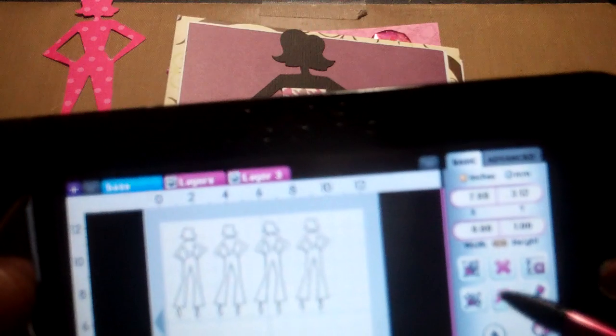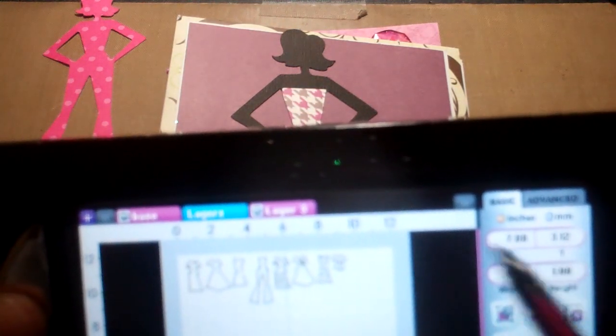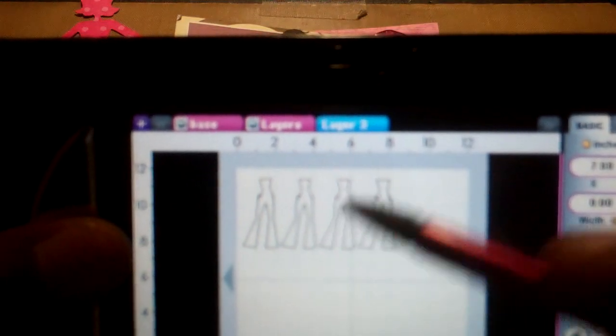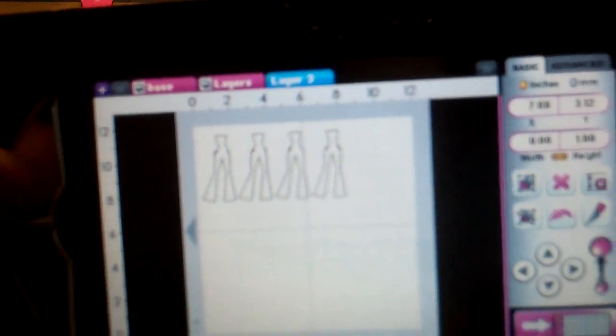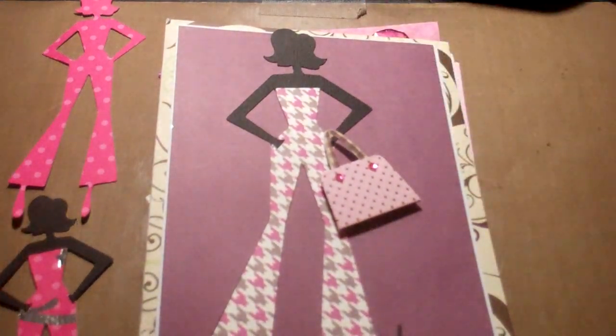You can see it says right here 2.43 by 5.59. Then the third layer — that's the dress. Here we go — her little outfit, which when you put her in, it just automatically sizes it for you.